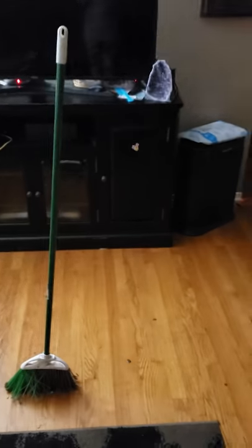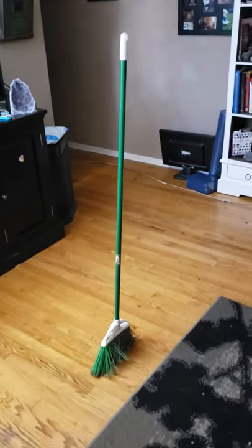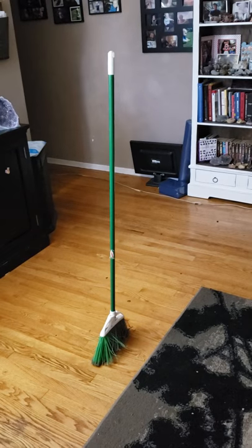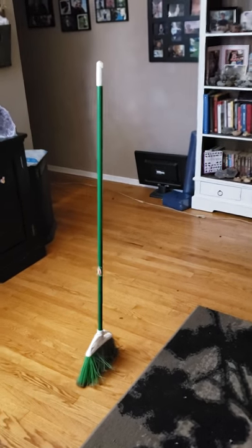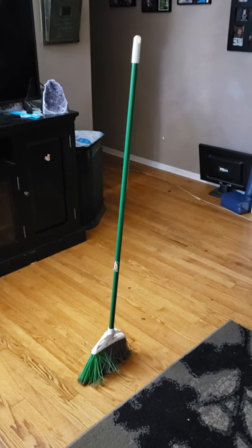Don't mind my messy house. I just wanted to show you guys, this really does work. I'm not pulling anybody's leg. So cool. Thanks for watching guys. Please like this video and subscribe.